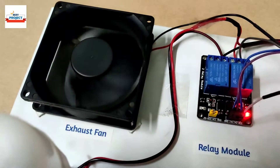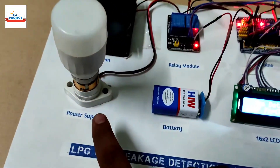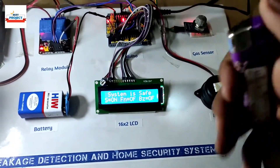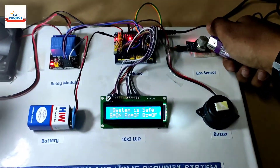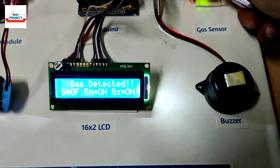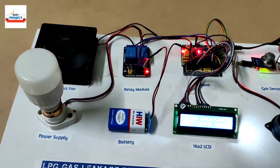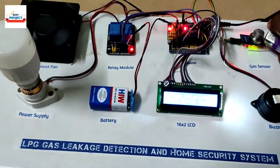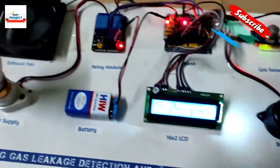You can see the fan is running. The house supply is off to provide extra security — the power supply of the house is off and the exhaust fan is on to release the gas outside. I will provide more gas for demonstration. You can see how quickly it detects. You can hear the buzzer and the fan is running to release the gas outside. The power supply is off because if any short circuit occurs, fire may take place.